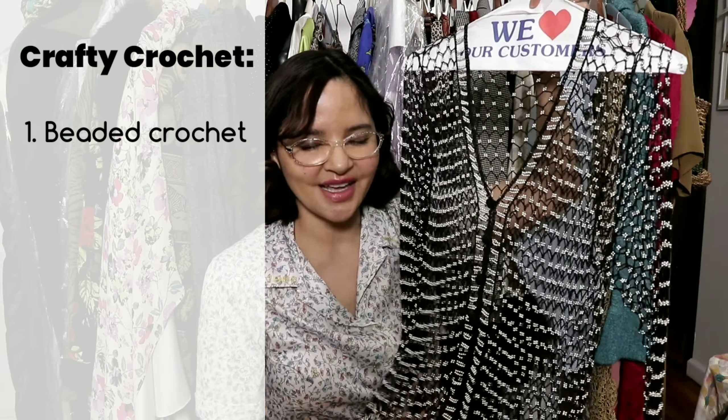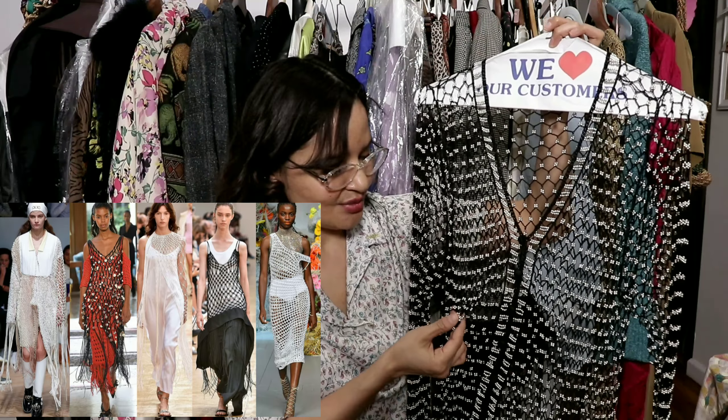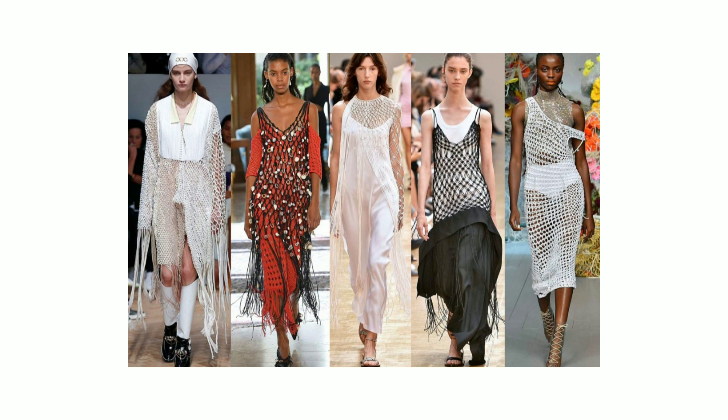Crafty crochet pieces are trending, and I wanted to show you this beauty. It's a very light knit crocheted cardigan with very beautiful tiny silver beadwork — so delicate that I've never worn it. I'm always afraid that someone's earring or purse will get caught on it and ruin it. This is the kind of piece that levels up your outfit. If you throw this over a silk dress, it gives your outfit a special, elevated look — like it's your birthday.